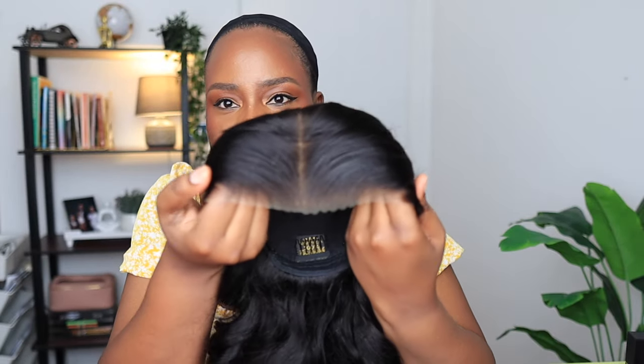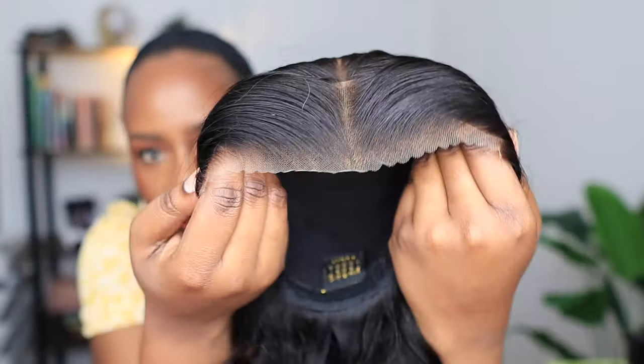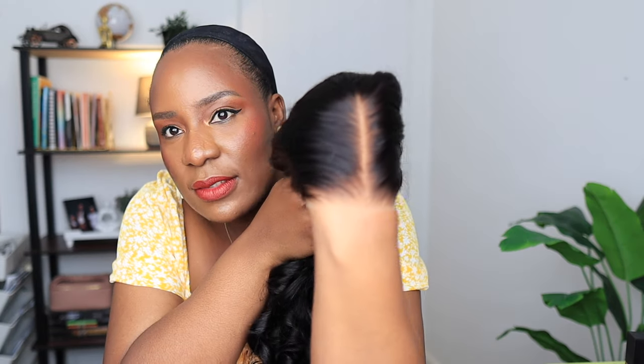This wig is a perfect wear-and-go wig. If you are going for an event, you can buy this wig because look at how they coil this to perfection. Just look at the front — look at how it has been styled and plucked. This is going to be a very quick install because there's really nothing to do. I'm just using my concealer to blend the edges of the lace a little bit.